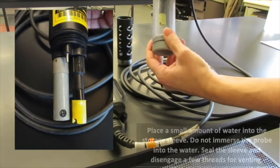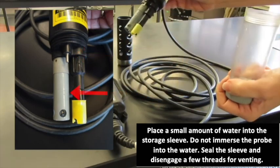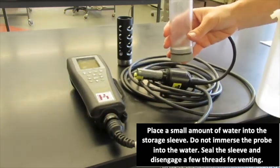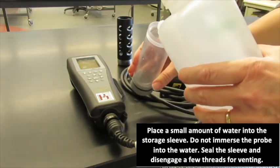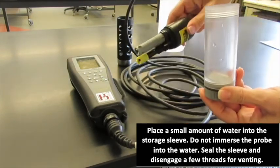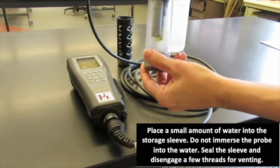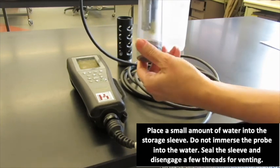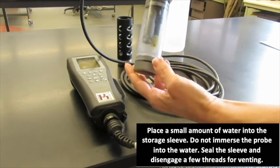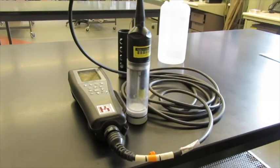What we have here is a plastic storage sleeve with the probes — this is our dissolved oxygen probe, we have temperature and pH. What we will do is add a little bit of moisture into the storage sleeve. We want to make sure that our probes are not immersed in this water, and we shake off a little bit of the water droplets. We screw on this plastic sleeve tightly and then disengage a couple of threads.